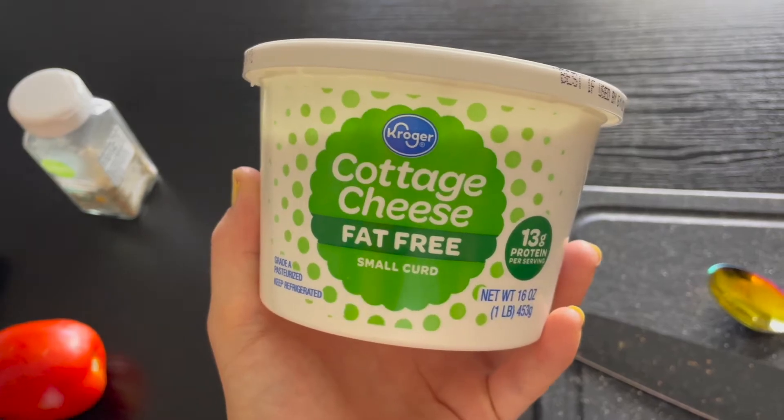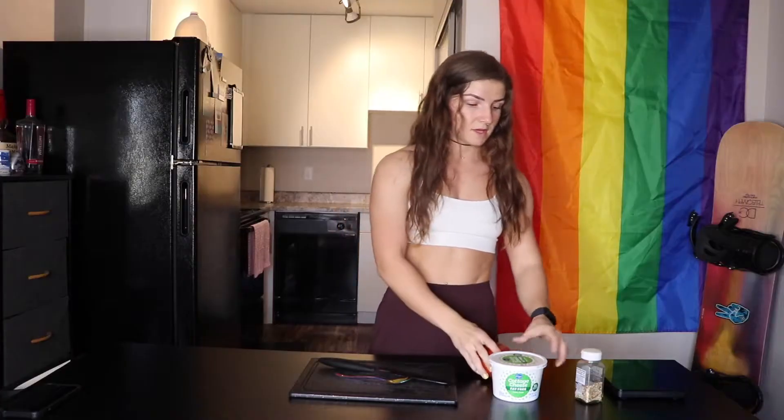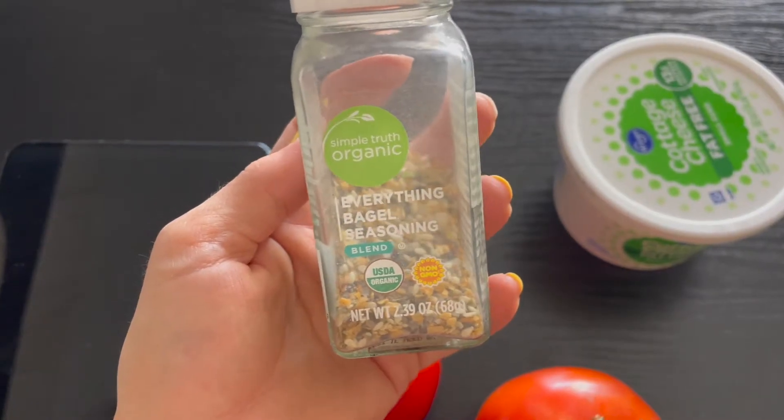Starting off with the simplest meal — this is literally three ingredients. You need fat-free cottage cheese, a regular tomato or a roma tomato, and then everything but the bagel seasoning.